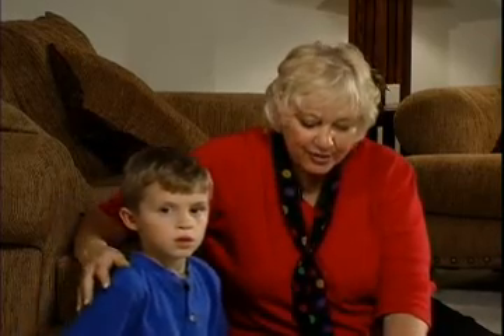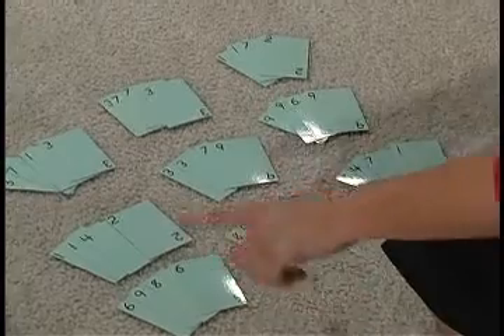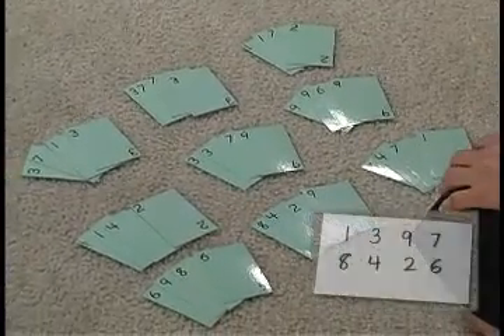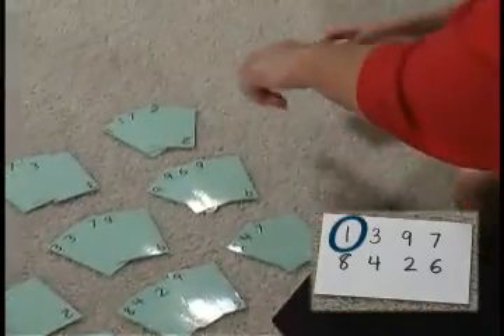I'm going to have my friend Evan demonstrate. The only card that you can get, Evan, is the top card. So first you want to get those first starting numbers. Which card do you need first? One. Alright, let's start our chain. One.